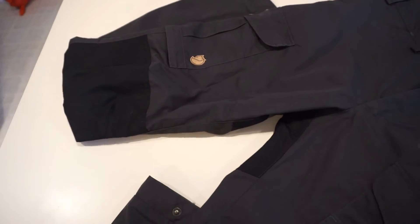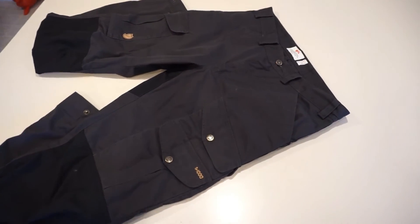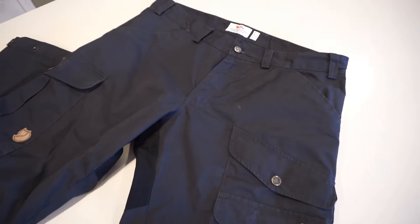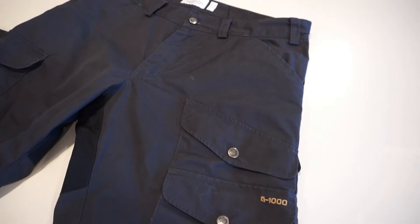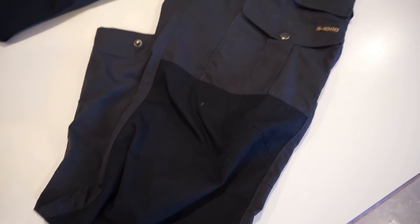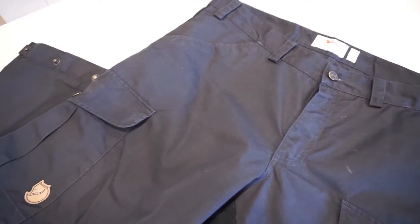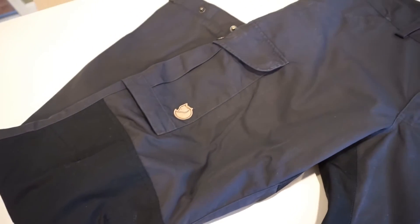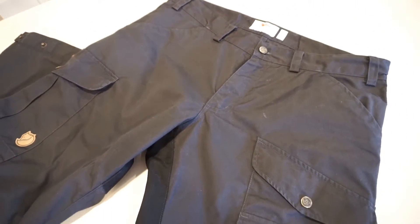The reality is, if you pay retail for these they're about a hundred and fifty dollars US. I actually got a really good deal and paid right around a hundred, so I felt a little bit better about it and thought I'd give it a try. But I'm still a hundred dollars into a pair of pants, so I was wondering — is it really worth the money? I'll tell you: my answer is definitely yes, now that I've worn these for a while.